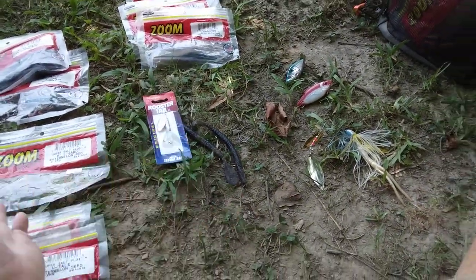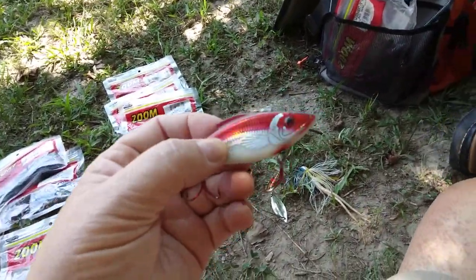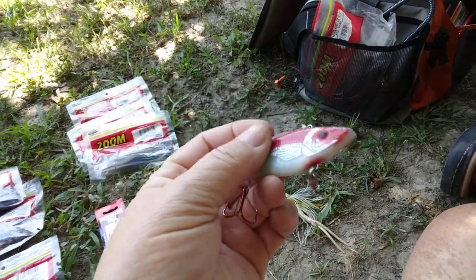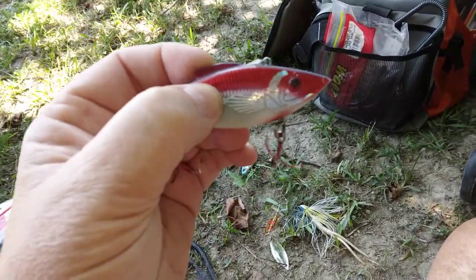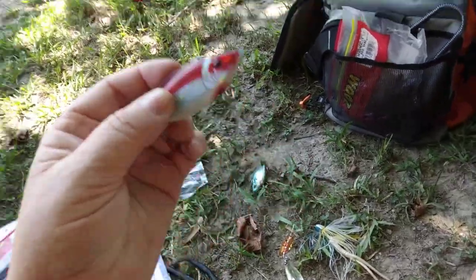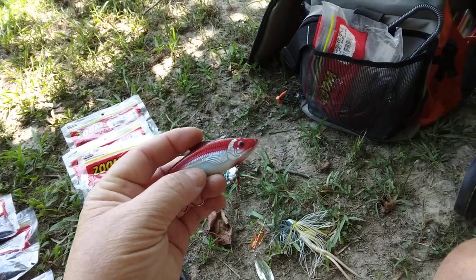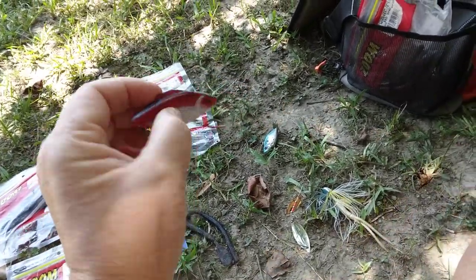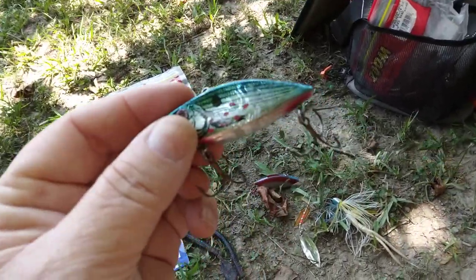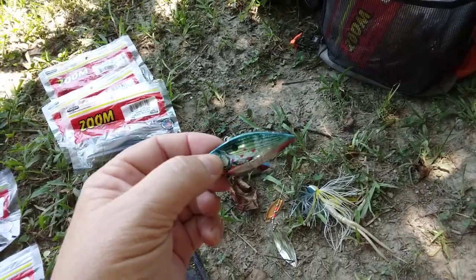In pond water, you want to replicate something with a natural color. These lipless crankbaits are commonly referred to as rattle traps — they have rattlers in them. Bass fishermen call this the alarm clock of the bass fishing world; it will wake fish up in cold water a lot of times, and I have caught many fish off of these. Chrome blue is a really good color — caught a lot of fish off of that.